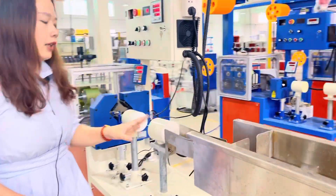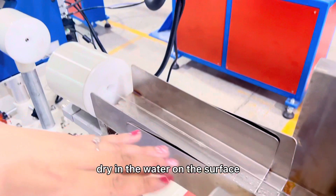This is the drying system, which dries the water on the surface of the filament.